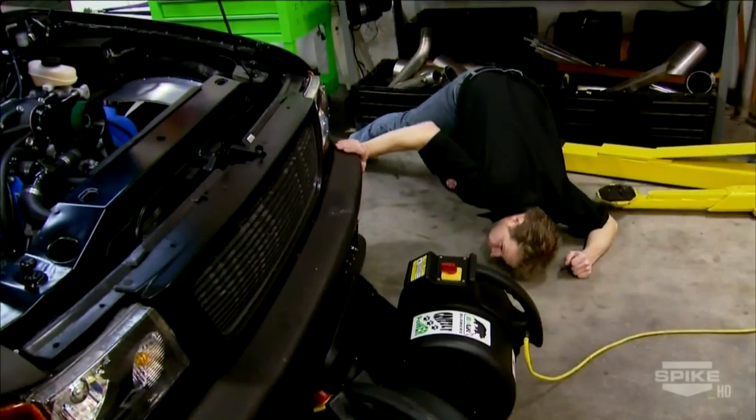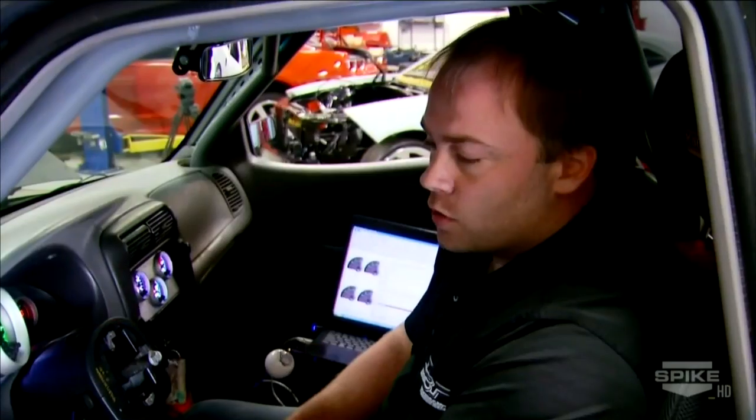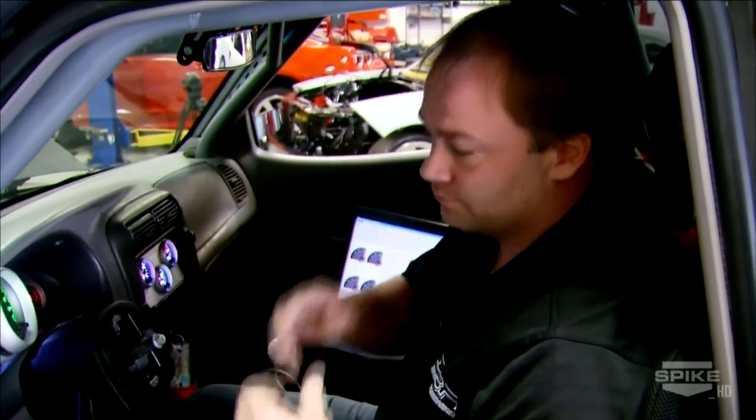Ready to fire up — let's get some heat in this thing. We're going to start and make a pull from 2,000 to 4,000 RPM. If we like what we see, we'll go from there; if not, we'll make some changes and go from there.